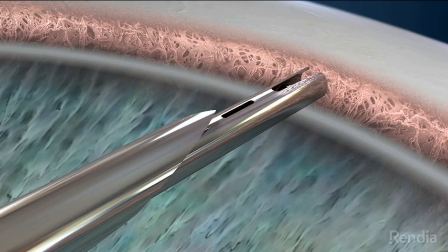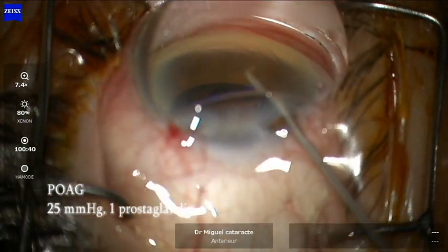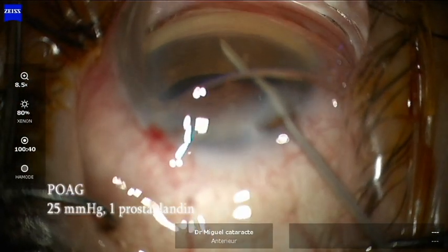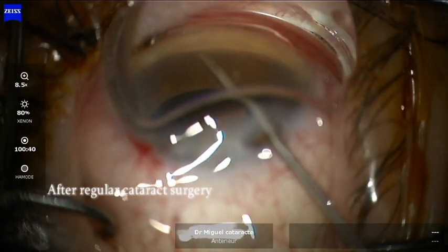We must tilt 35 degrees the microscope and 35 degrees the patient's head away from us, then put delicately the gonioprism above the cornea.